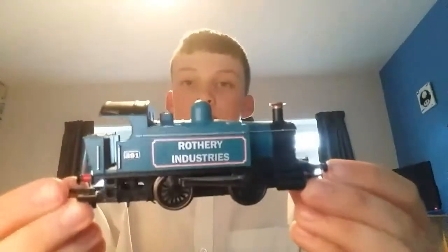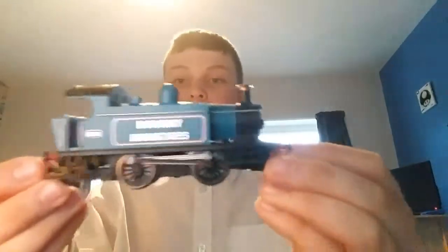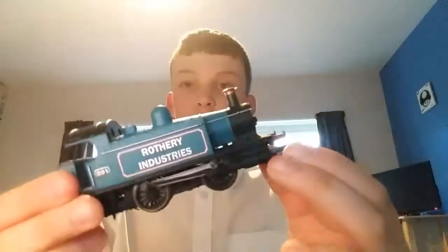Hey guys, it's Oli with another video. Today we're going to be going over one of my modern trains. This is a Rothery Industries shunter 391. It was originally designed to run on oil instead of coal, but this is the coal version — you can see the coal in the back there.